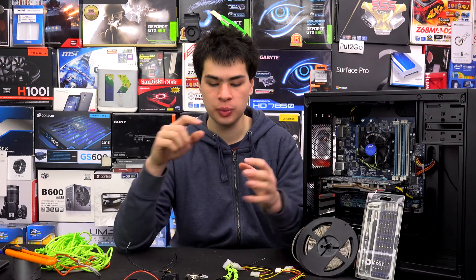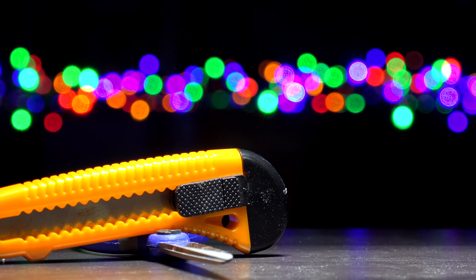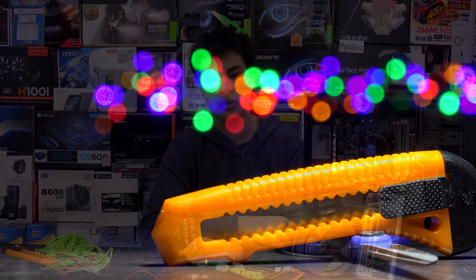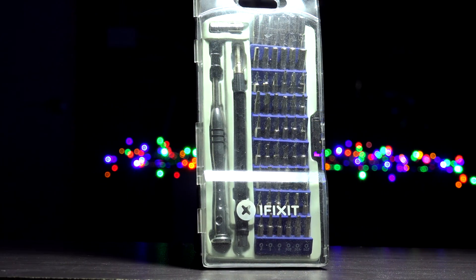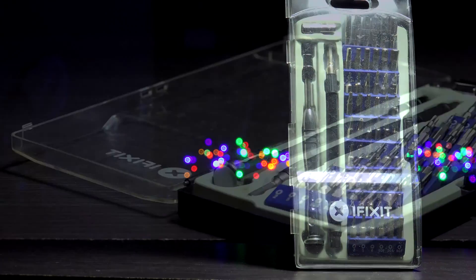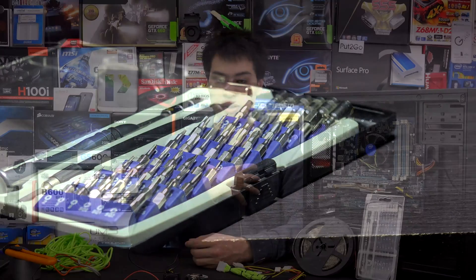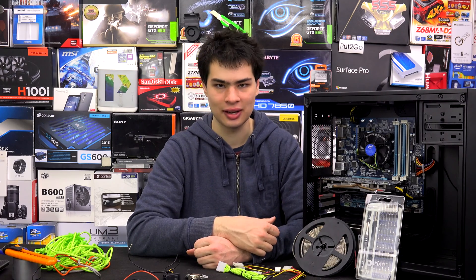It's also handy to have some electrical tape on hand just for testing. Finally, we're going to need cutting tools, wire cutting tools, scissors and blades to get through all the plastics and metals we'll be working with. We also need to grab ourselves a toolkit of some sort — we have the iFixit 54-bit driver kit here today, which will help us mount everything inside the computer. You don't necessarily need the iFixit toolkit, but it's something I personally have and can recommend. With that, let's get started.